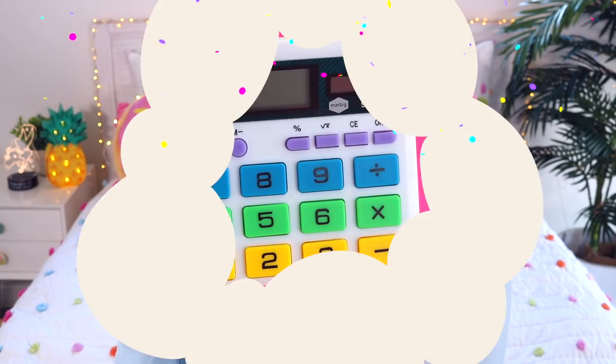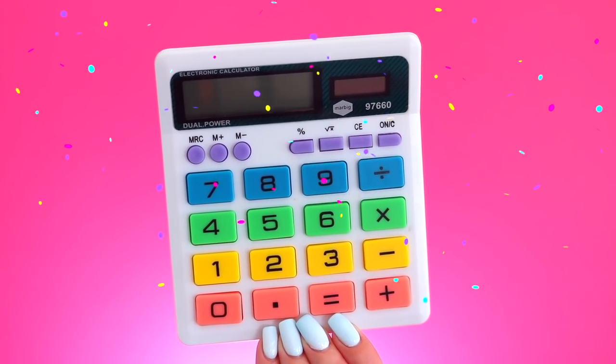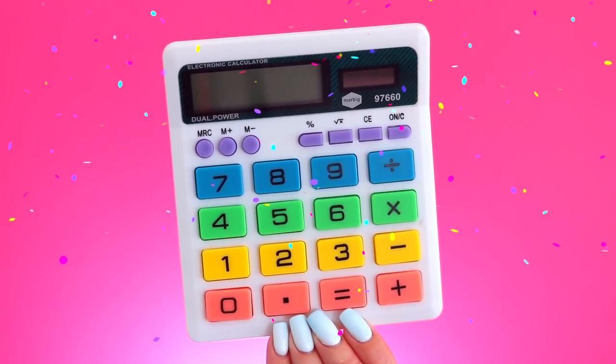Then I have a calculator and I cannot even begin to describe how grateful I am that these things exist. Those math lessons where I would forget my calculator were just the worst. So thank you, Mr. Calculator, for existing and being there for me.